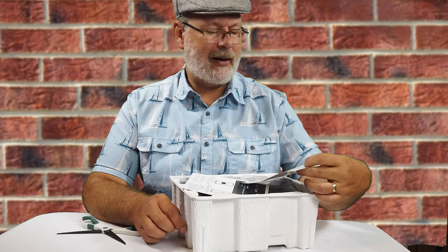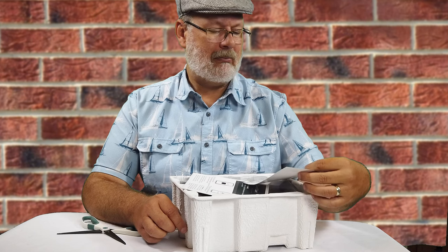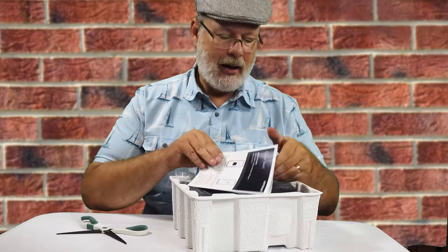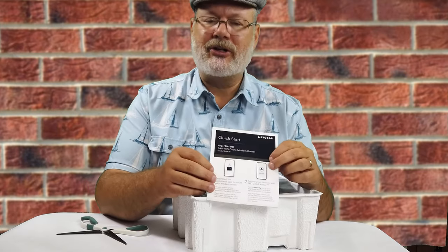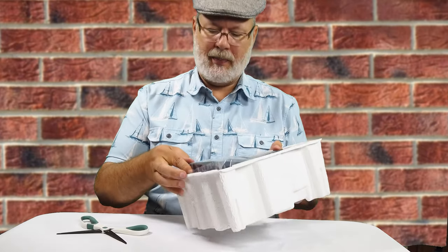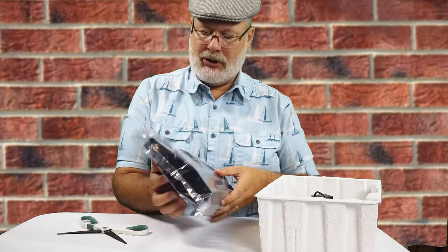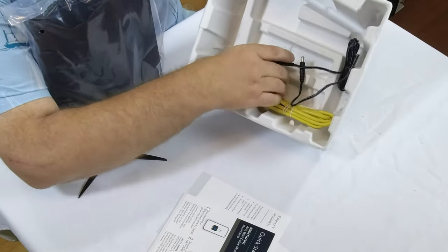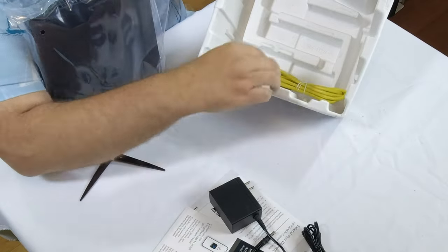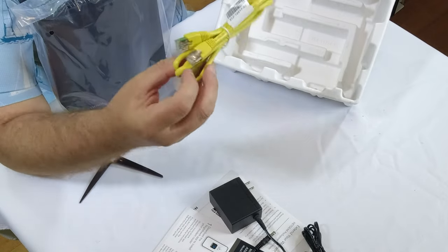You fill the stuff out — it doesn't say how long the extension is, but I guess it extends it. And of course you have your quick start guide, which I'm definitely going to need. Opening up the box, you have the power brick and an Ethernet cable, which I'm sure is going to help with the setup.